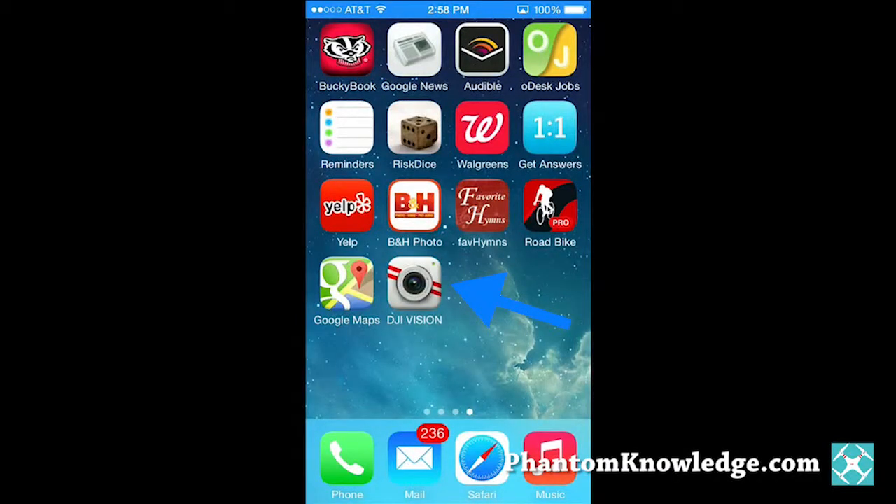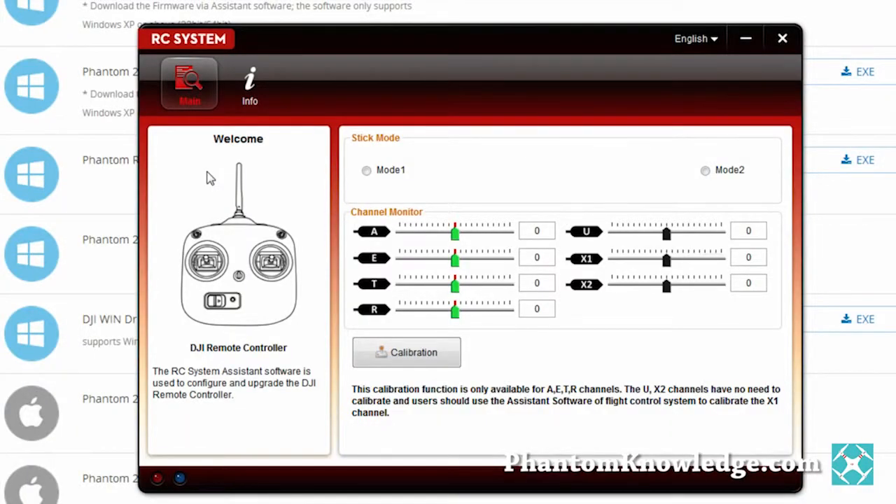Within an hour or so after watching this video you should have your DJI phone app installed. You'll also have firmware updated, the DJI Phantom 2 assistant and the DJI RC system assistant software installed. The calibrations will be done, the failsafe switch set and the intelligent orientation control turned on. Next, you'll have the Wi-Fi running and then you'll see how the phone app works.